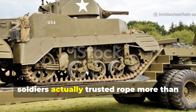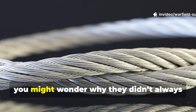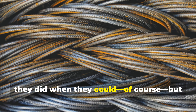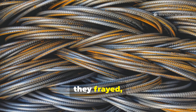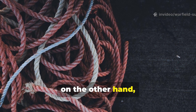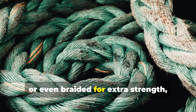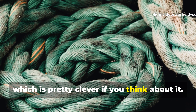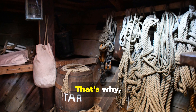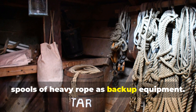During the Second World War, soldiers actually trusted rope more than steel when it really counted. You might wonder why they didn't always just rely on steel cables. They did when they could, of course. But those cables frayed, kinked, and failed under repeated stress. Rope, on the other hand, absorbed shock much better. It could be doubled, tripled, or even braided for extra strength. And when soaked, hemp ropes would swell and grip even better. That's why engineers and tank crews often carried spools of heavy rope as backup equipment.